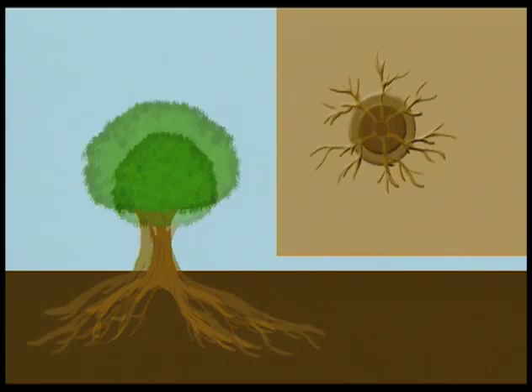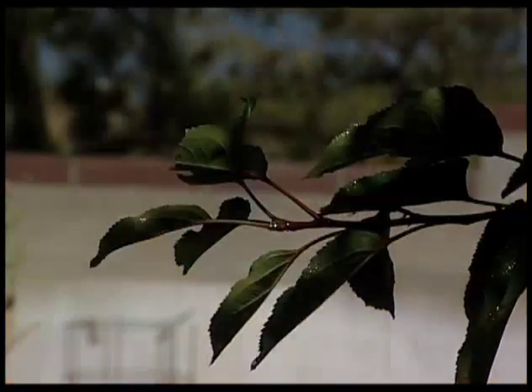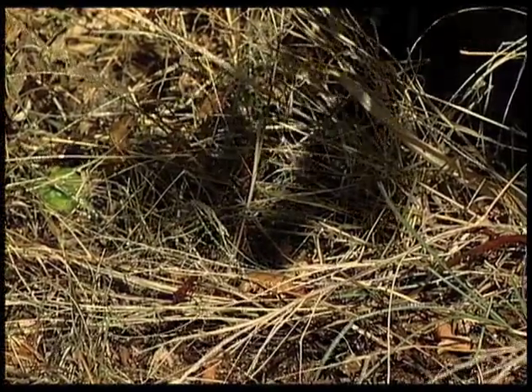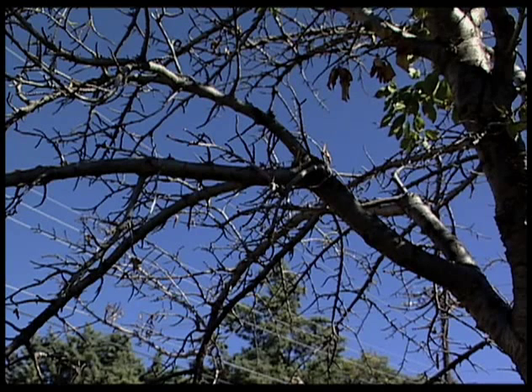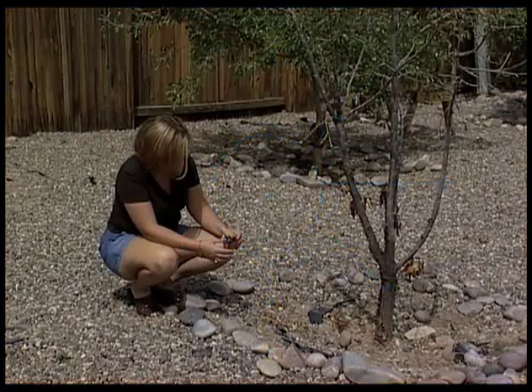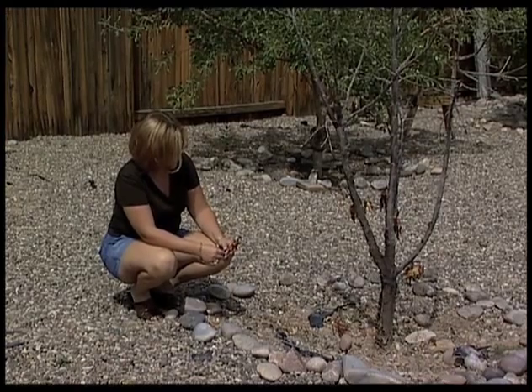In landscapes, tree roots expand outward as a tree grows, always reaching beyond the crown. That's because the crown sheds water to the drip line as it rains. But drought can take its toll on trees. The star drip irrigation system considers the manner in which tree roots grow. I will show Albuquerque homeowner Tammy Felix how to install the star drip irrigation system.